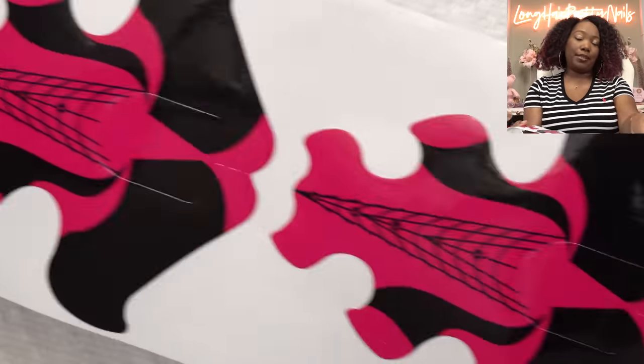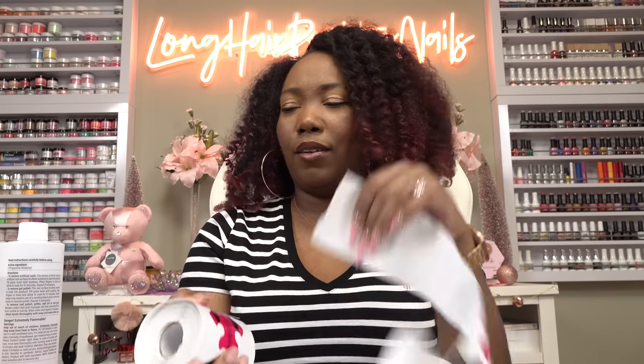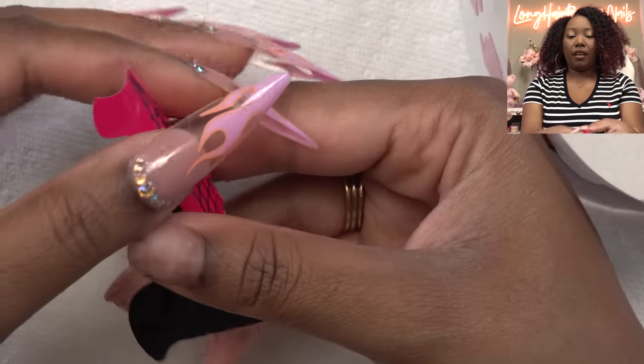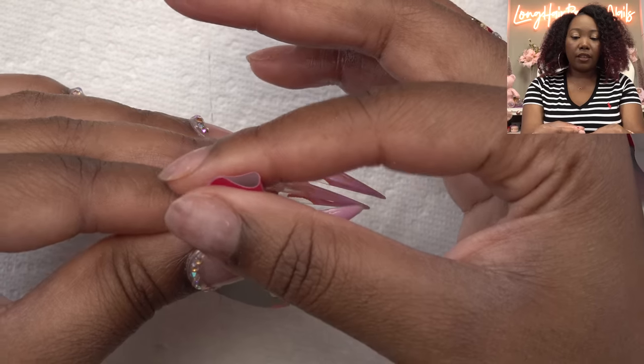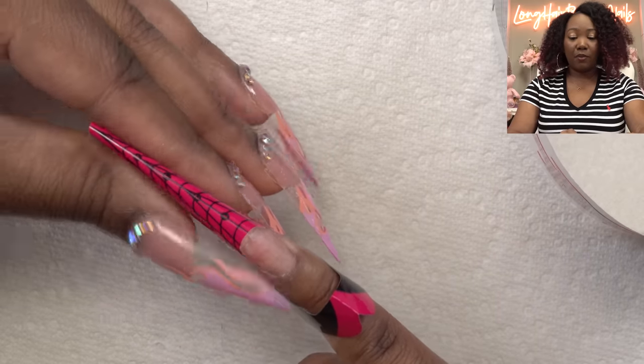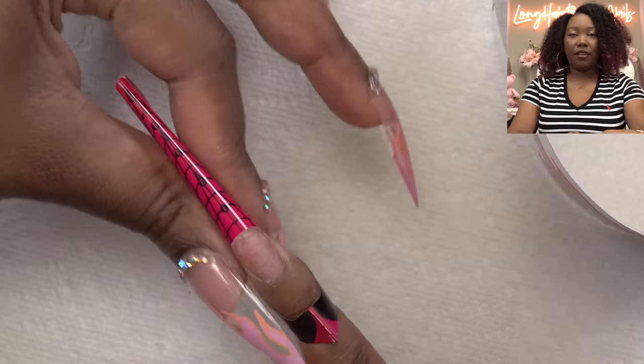So we're going to put on some nail forms. My last time using acrylic — I think it was with the brothers set, but I used tips with that. I miss forms a lot. I just feel like I get the best shape with nail forms. It seems a little faster than tips, but they all have their own things. With tips you got to file them and shape them, so I don't think one is better than the other. Nail forms are just my favorite.